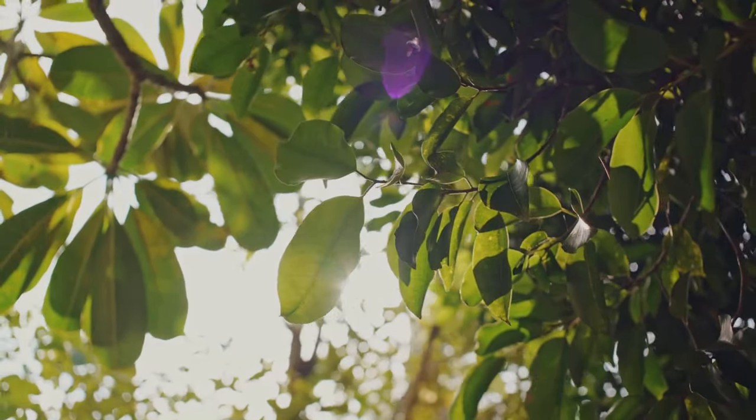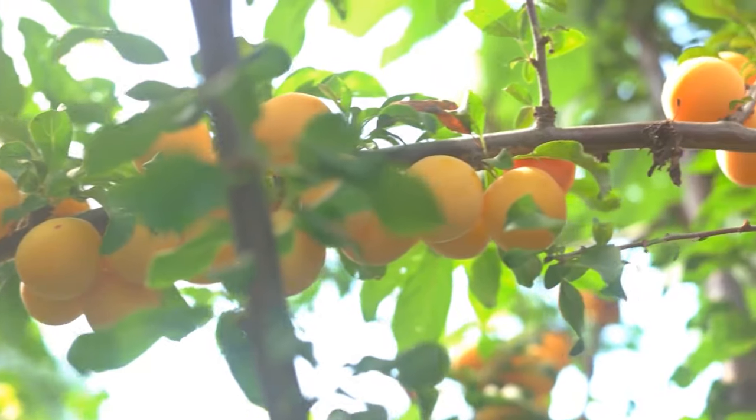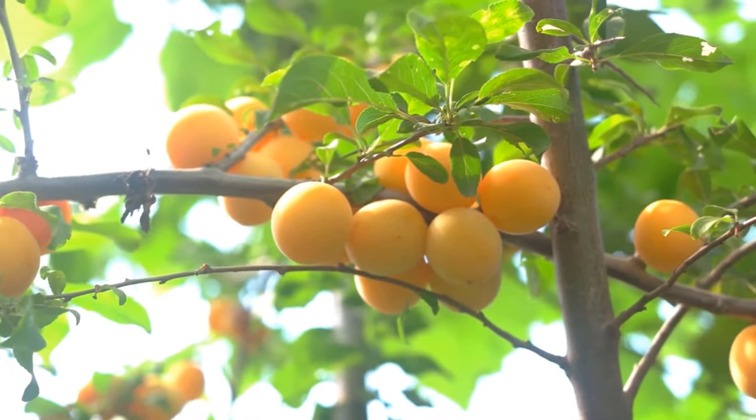Some trees prefer a mild winter, while others need lots of sunlight. The key is to find the right tree that will thrive in your specific conditions and provide you with bountiful harvests.